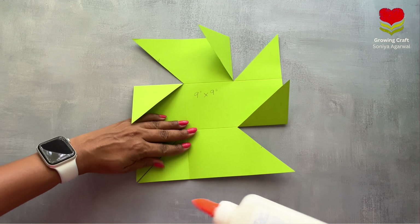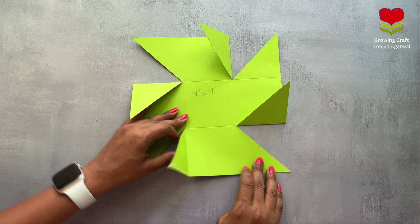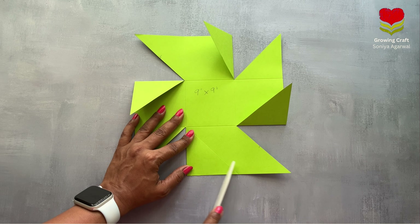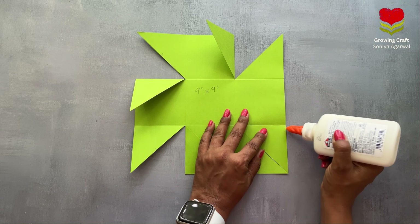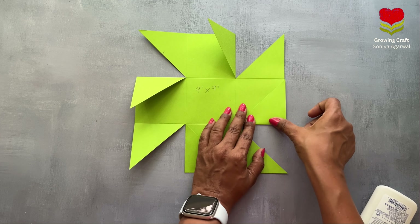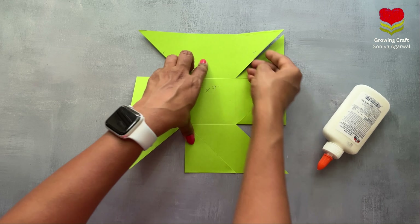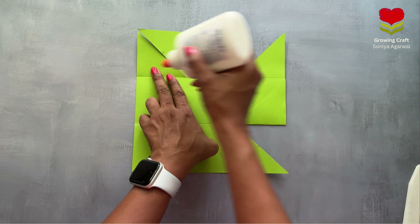Take a liquid adhesive and apply it on this part, then stick it to the base. Take your bone folder — this is a very, very important tool — and press it so that it sticks well to the base. Likewise repeat the same process on all four sides. When making an explosion box, sticking the flaps is a very, very important part. The bone folder ensures everything is pressed properly, which is really helpful.